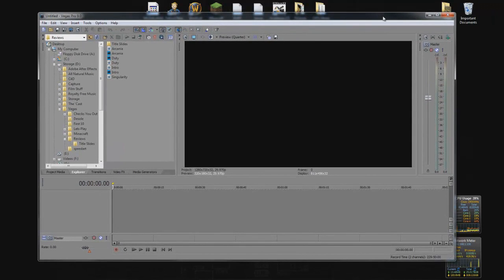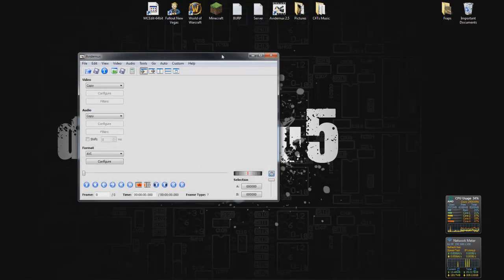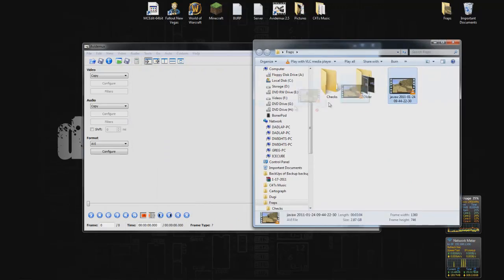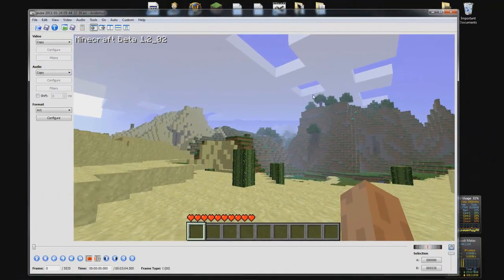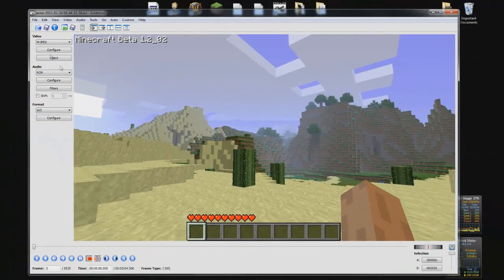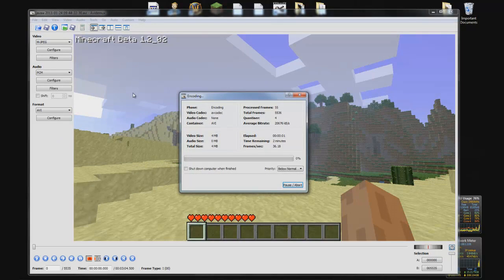Since I'm using the 64-bit version of Sony Vegas, Fraps takes a super long time to load up here. Something to do with the codec, but the 64-bit version of Sony Vegas absolutely hates Fraps videos. So I use a program called Avid — something like that — and I use it to convert my Fraps videos into something workable. I switch it to MJPEG and PCM, hit save, and label it one.